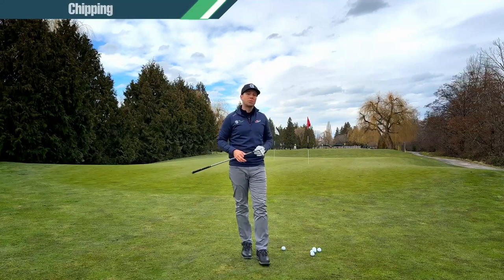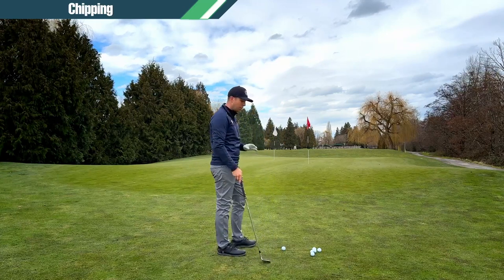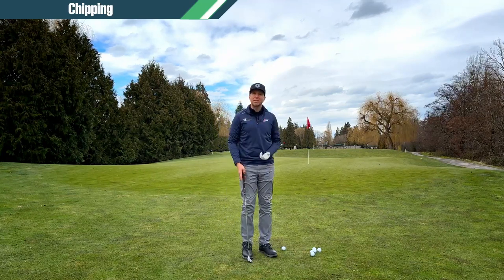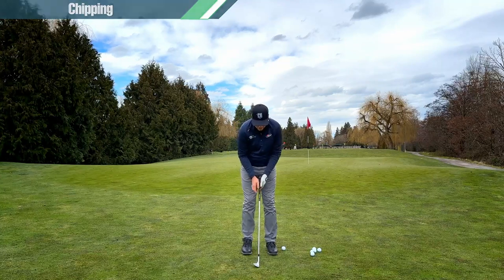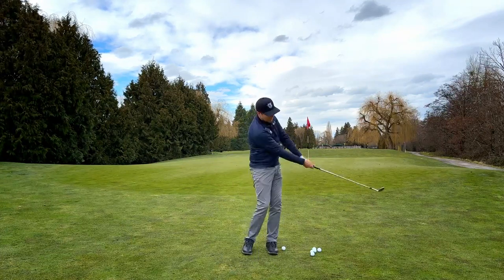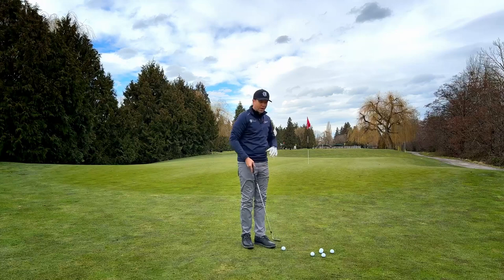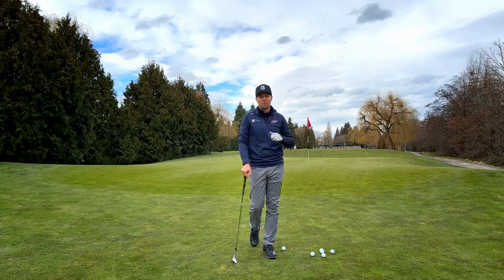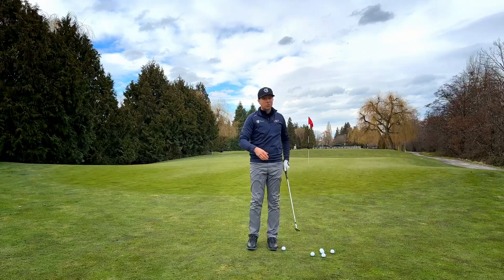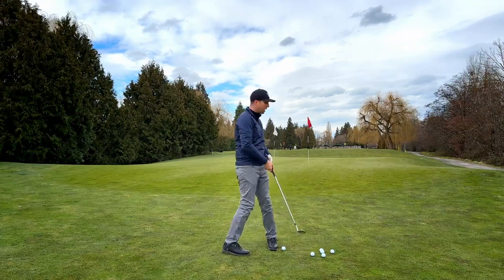Now let's talk about chipping and playing some different types of shots. I have a lob wedge right now. With what we learned last time — basic chipping technique, ball position slightly back, weight just slightly forward, turn and turn, keep that height, stay nice and tall — it's a nice basic shot that gives a medium trajectory. If I want to hit the ball lower, first just grab a different club with less loft and the ball's going to come out lower. We can make the exact same swing using a sand wedge or gap wedge instead of a lob wedge — the ball will come out lower, roll more, and have less spin. Perfect for rolling up a hill.